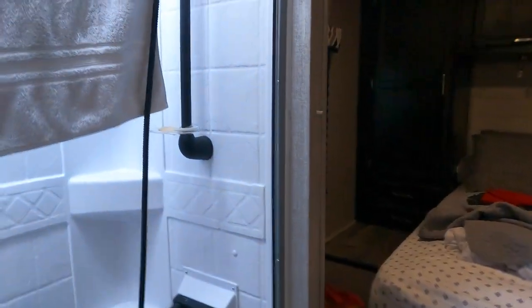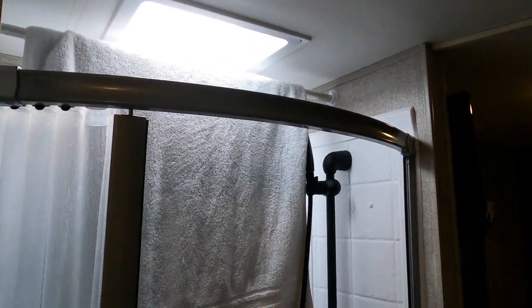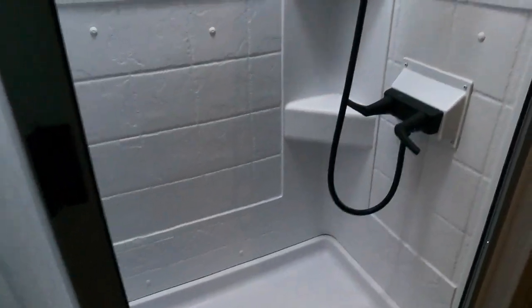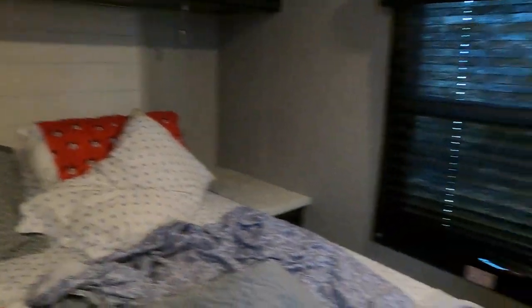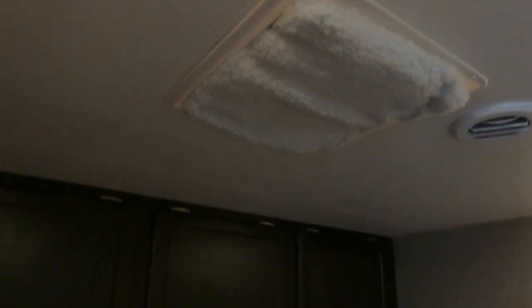There's also another 110 outlet. There are a lot of places to plug in — maybe not always where you want them, but there are a lot. Now there's the shower. I am six-two and I can leave that bar in there and not hit my head — it's close, but I don't hit my head. Pretty nice. This is your bedroom.